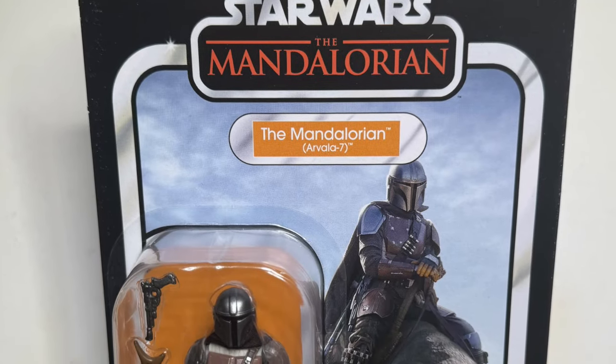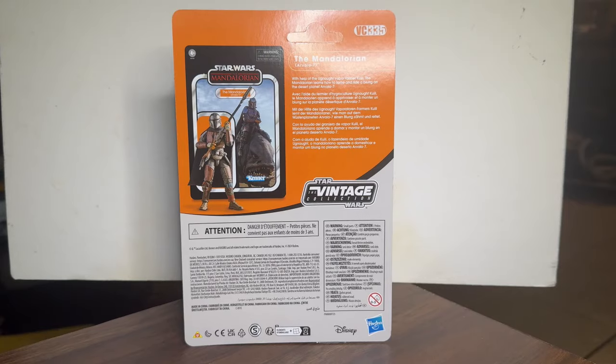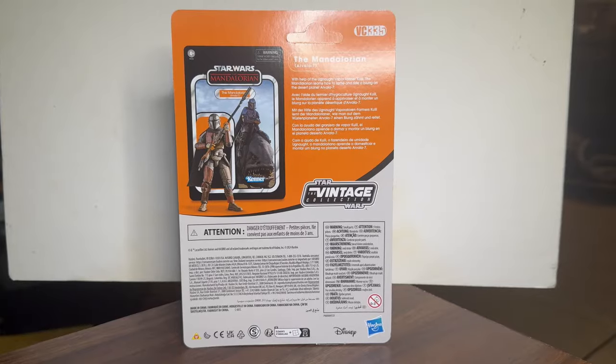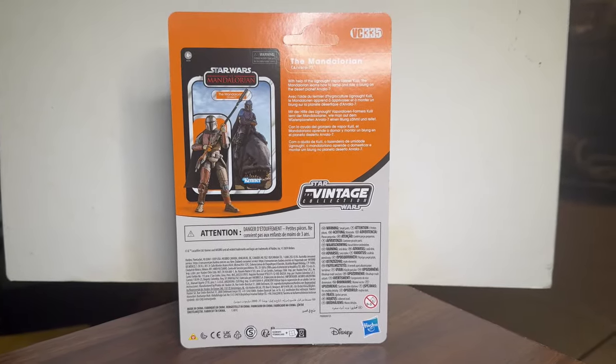Here's the front of the box packaging for the Mandalorian. Pretty good looking figure, nice packaging. I like this a lot — I like the picture on it. Here's the back: VC number 335. It's hard to believe there are 335 action figures in the vintage collection already.